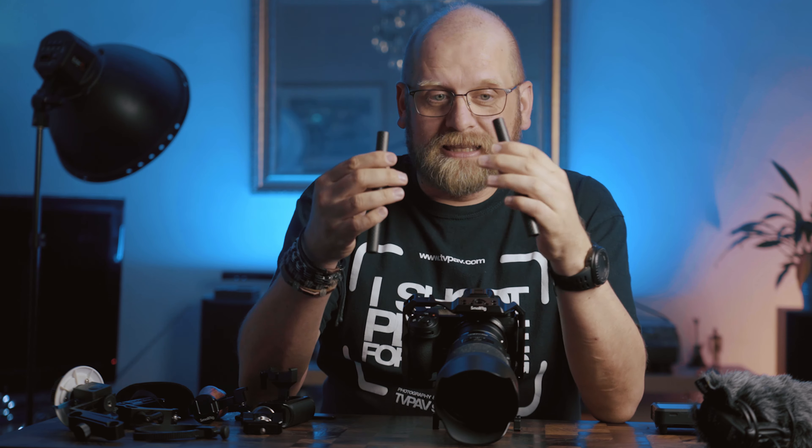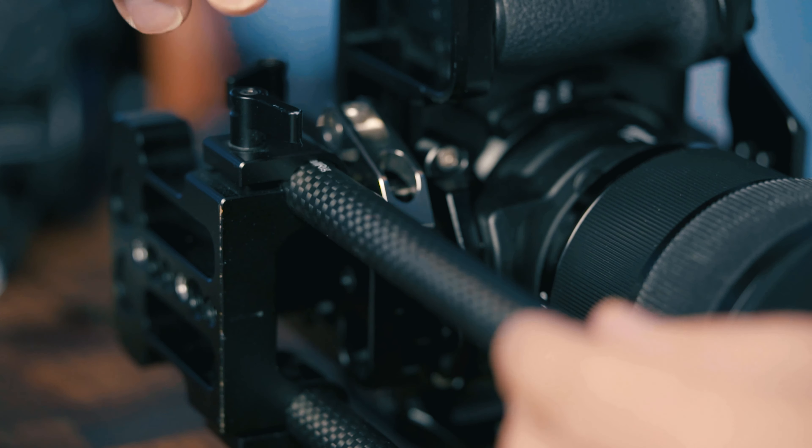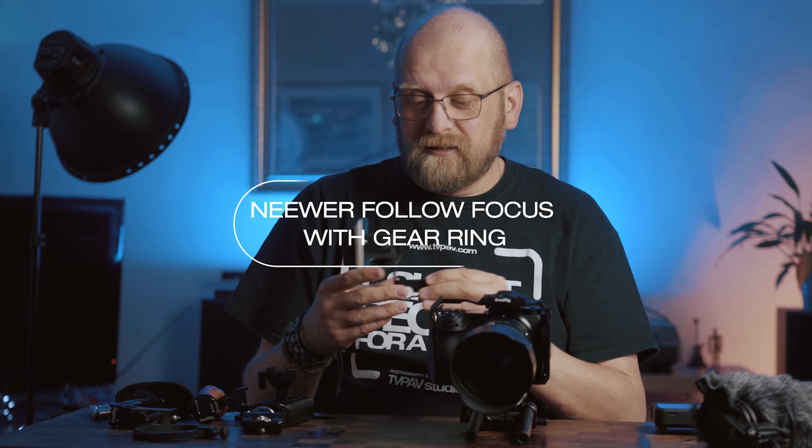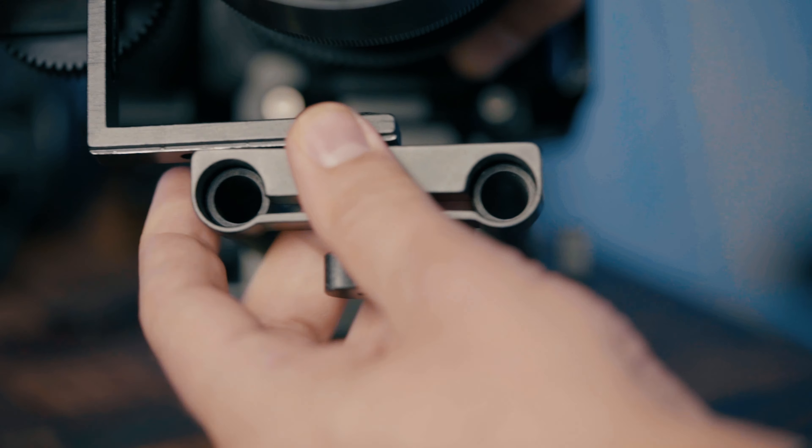Carbon fiber rods — six inch long, 15mm diameter. Now the follow focus system: there is no SmallRig follow focus system, but there are a lot of very fancy and expensive ones available. I'm usually on autofocus, or I use my hand. I go for follow focus mainly to have that smooth, easy transition, or if I'm using cine lenses occasionally. So I went with the cheapest one you can buy on Amazon. It comes with detachable gears to put on the lens and it's firmly attached — simple, cheap, but it works.